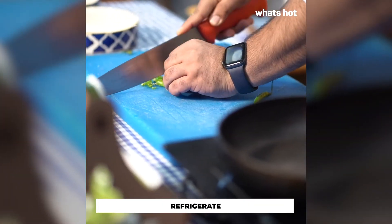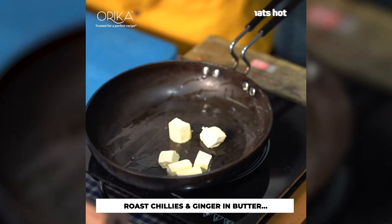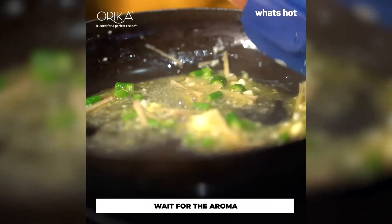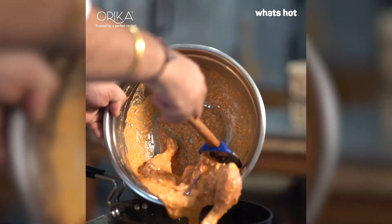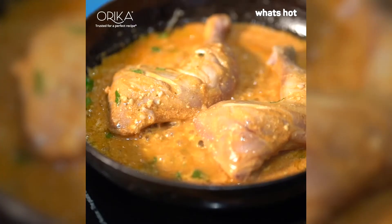Let's quickly chop 4-5 chilies and heat our pan. Once the pan is heated, let's drop in 4-5 cubes of butter. Add our chilies and ginger into the pan and let it roast for about a minute or so. Once you get the fragrance from the pan, add your marinated chicken into the pan and let it cook for about 15 minutes.